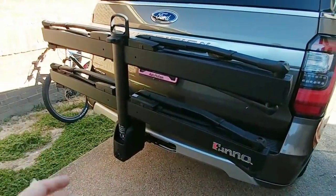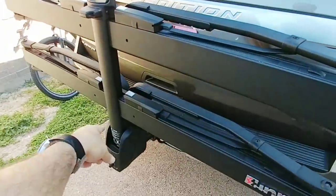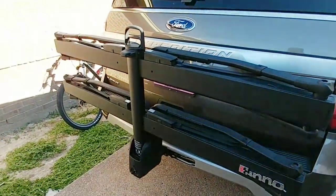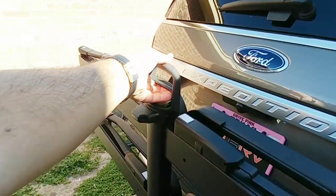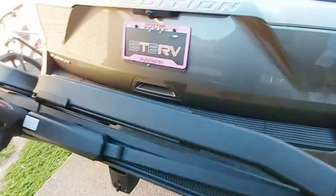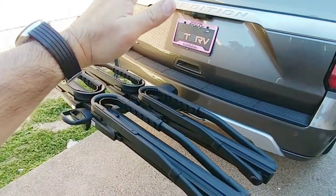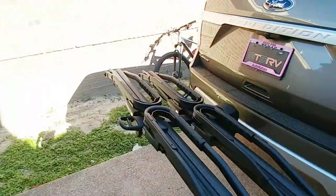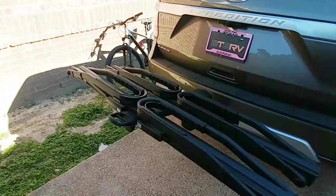Now we have the rack secured in place and tightened into the shank. There is a little bit of movement, but not that much — it's really just the hinge mechanism. What I like about this rack and what makes it so user-friendly: it's kind of a one-handed movement to lower this. In many cases, to lower the assembly to load the bikes, you have to reach down and roll low. This one positions a very convenient handle up here — you simply lift up. You can stop it in this position or bring it down to the loading position. Now it is angled towards the vehicle slightly; it's not completely flat, but it's a very shallow angle towards the back of the vehicle.